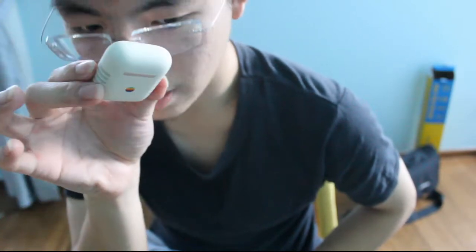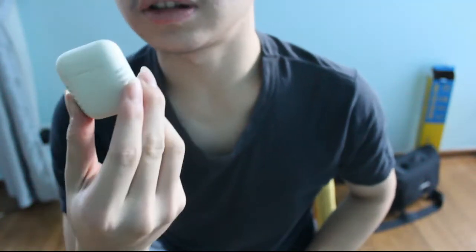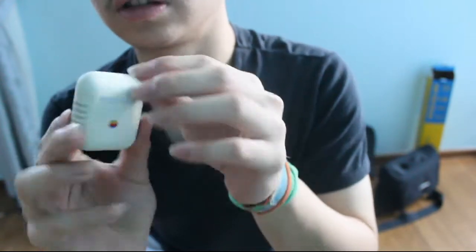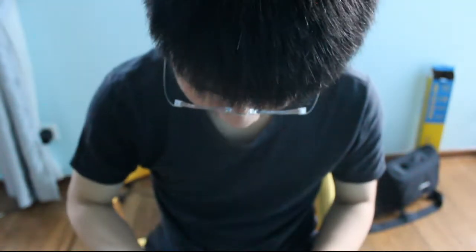This costs about $600 USD. I know it's kind of expensive. So yeah, this is the review — and you also get the wire, as always. That's the review.